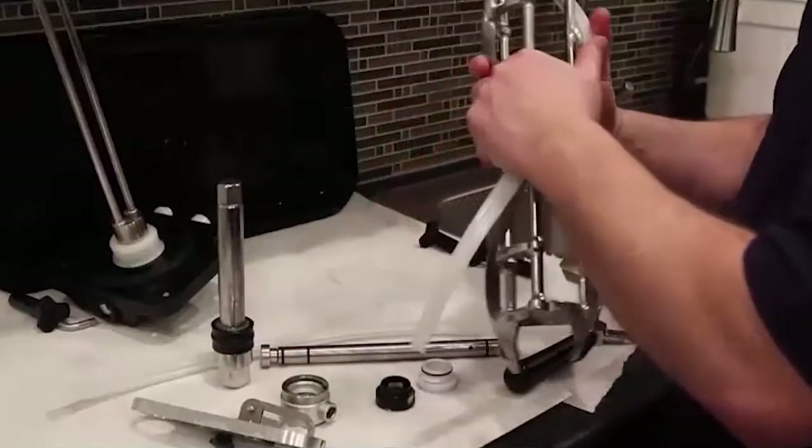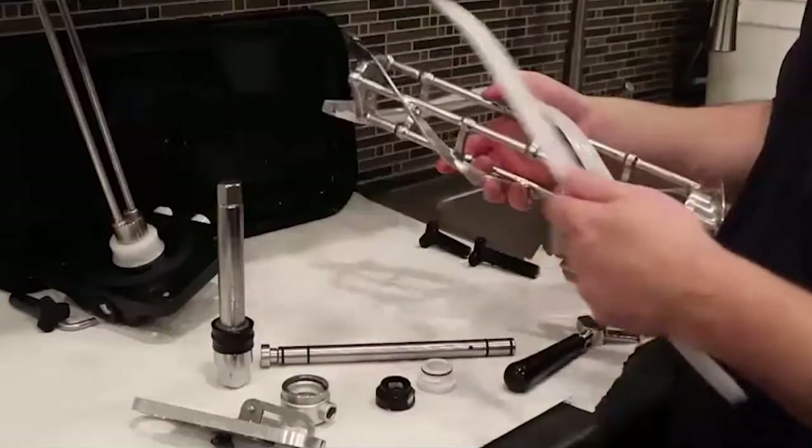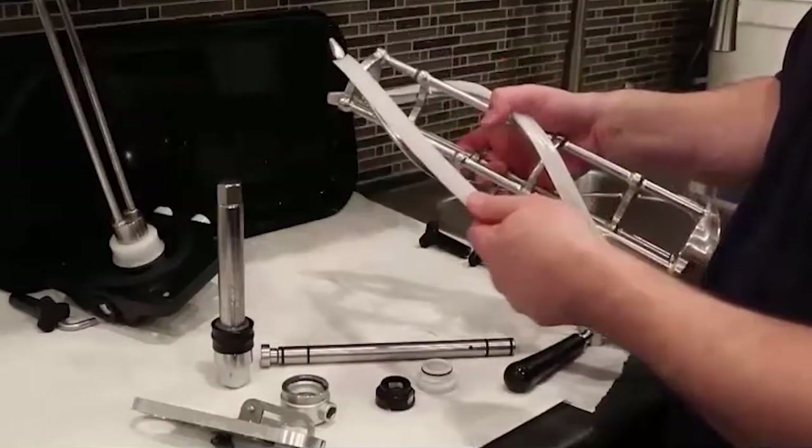To install the beater assembly, first replace the blades. Slip them under the hooks until securely in place, and repeat with the second blade.